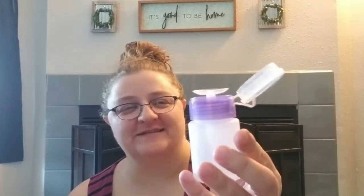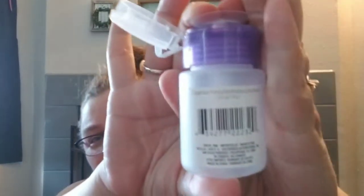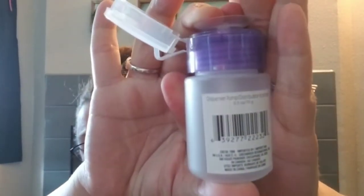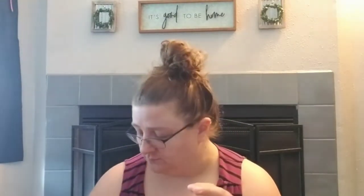Got another one of these dispenser pumps. I'm putting rubbing alcohol in here to use for crafting — cleaning surfaces for the Cricut.